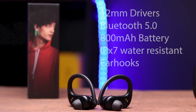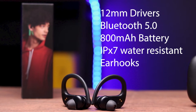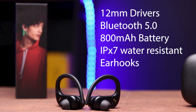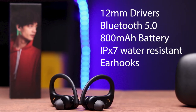Now back to the key specs: we have 12mm drivers in each earbud, Bluetooth version 5.0, 800mAh of battery in the case and 60mAh battery in each earbud as well. We also have IPX7 water resistance and ear hooks on board for a secure fit.